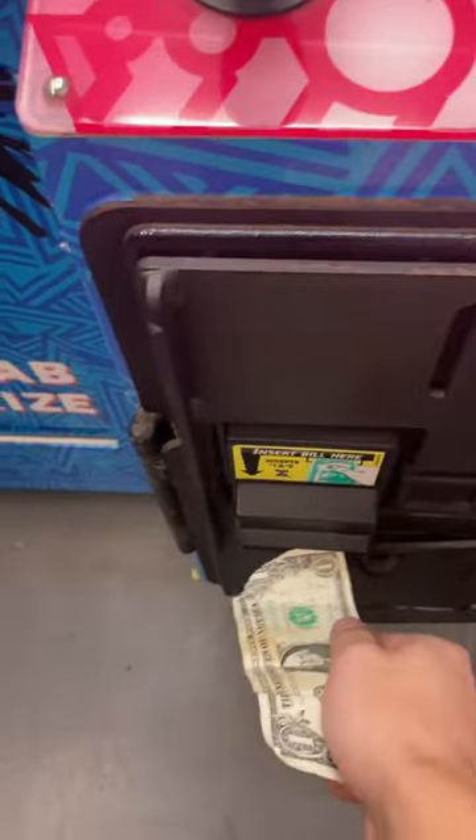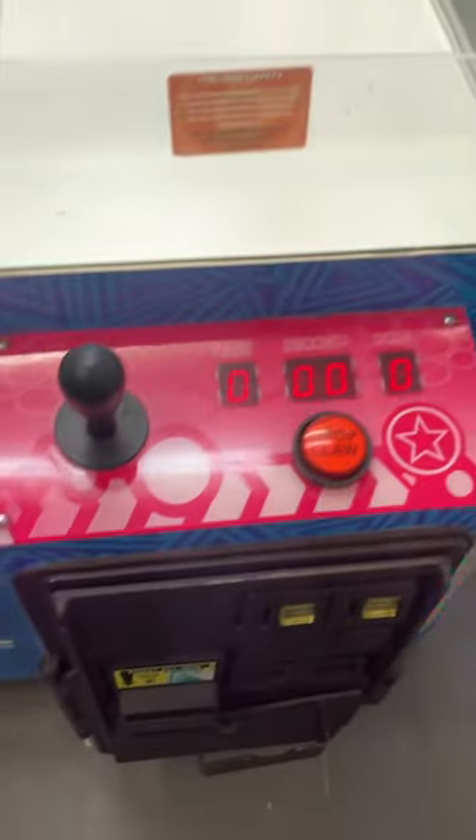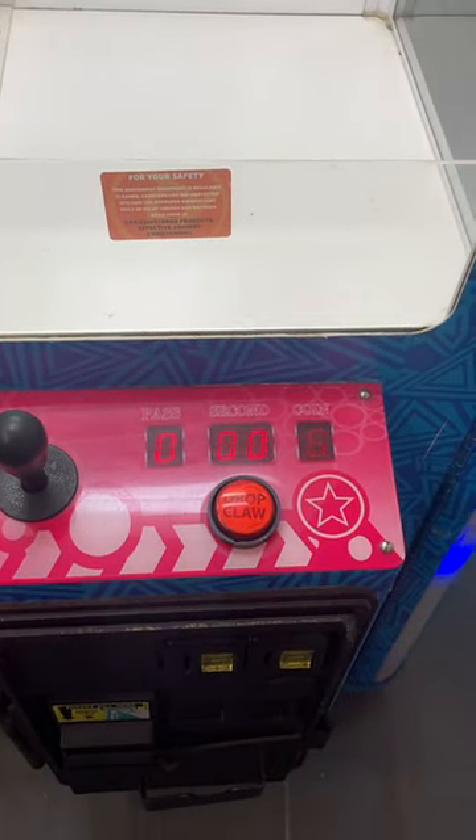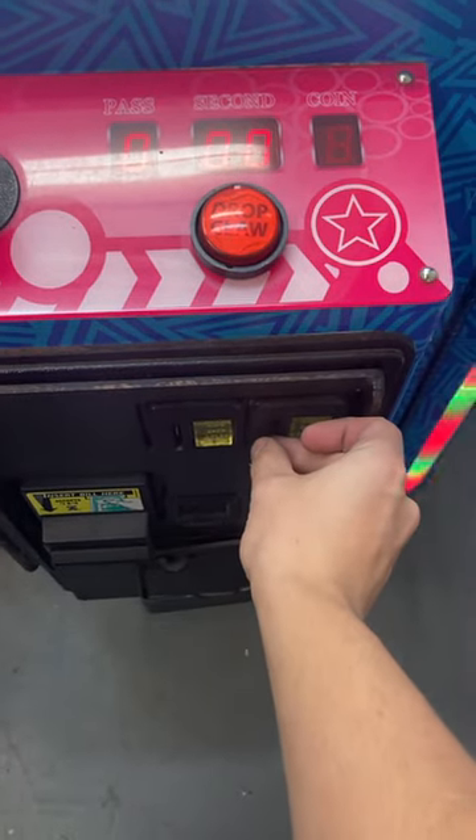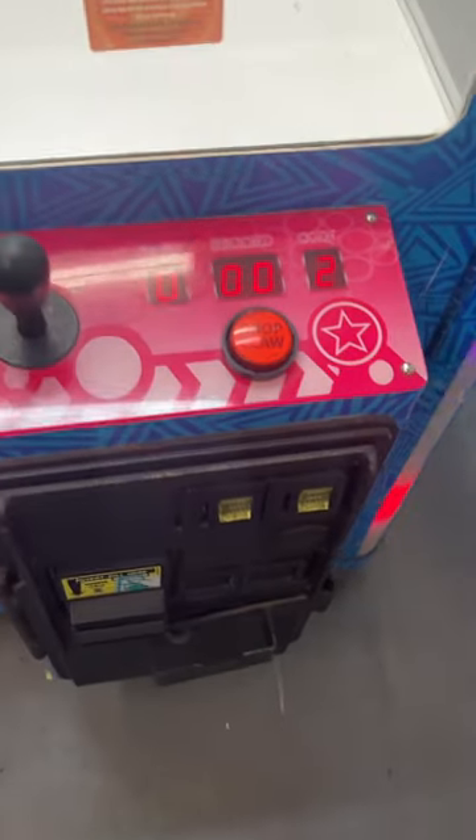I'm now going to show you that it works. We're going to insert a dollar — dollar inserted. Insert quarters — whoops, that one jammed — there we go, quarter works.